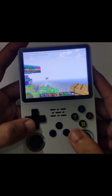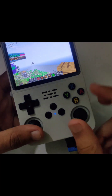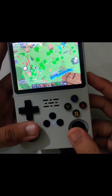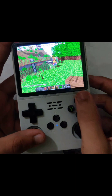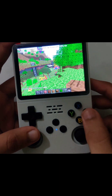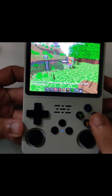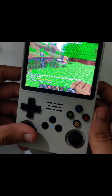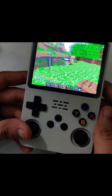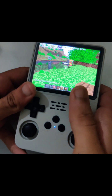Now let's talk about the controls. We use the right joystick to look around and the left joystick to move. X opens the inventory, Y to fly, A to jump, B to crouch. The D-pad is of no use right now. L1 and R2 move around the inventory hotbar, and the other two buttons are to break and place blocks.